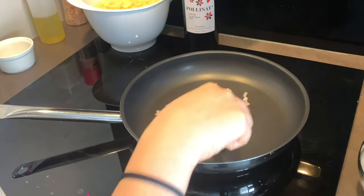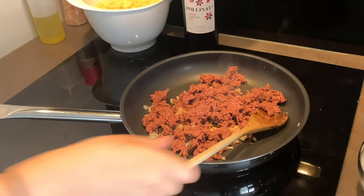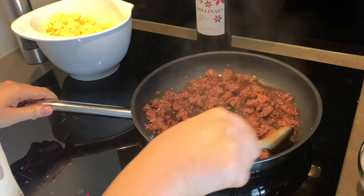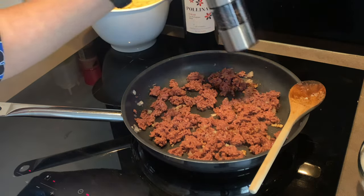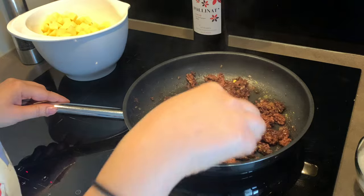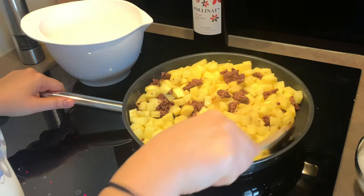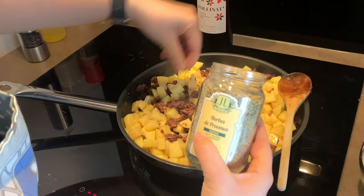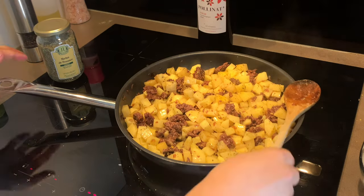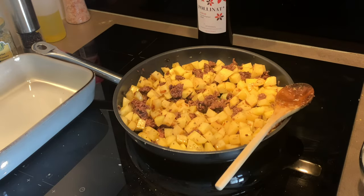In a heated pan with a little olive oil, I added the shallots and after a few minutes added the vegan minced meat. I cooked everything for five to seven minutes, then added some red wine — though you can use vegetable broth. I also seasoned with salt, pepper, and vegetable stock. After the wine evaporated, I added in the potatoes and mixed everything together before putting it in the oven. I also added some herbes de Provence. After about 10 minutes we're ready to transfer the mixture into the baking dish and pour the tofu mixture on top.